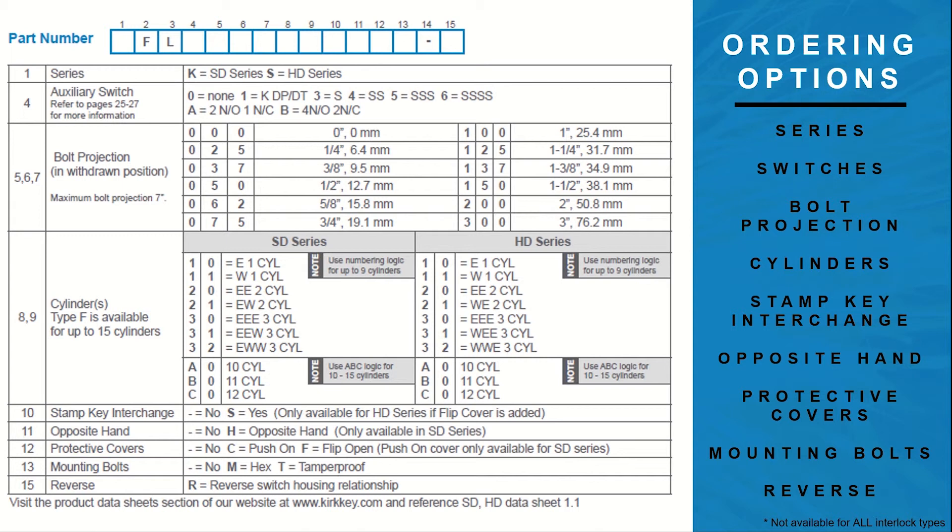The Type F interlock, along with our other mechanical interlocks, have a variety of options to choose from. These options include the type of series — SD or HD — adding a switch to your interlock, determining the bolt projection, adding multiple cylinders to the interlock, adding the stamp key interchange, opposite hand configuration, adding a protective cover, adding mounting bolts, and reversing the direction of the switch if added. Please note that every interlock comes with its own unique set of options and some may be subject to additional charges. The specific product options can be found on the product ordering guide listed on the product data sheet and in the Kirk product catalog.